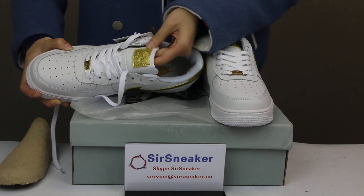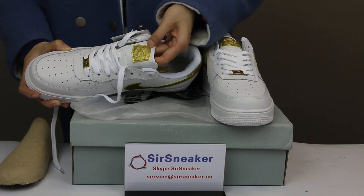The shoelace is leather material with gold patchwork and a Nike swoosh.